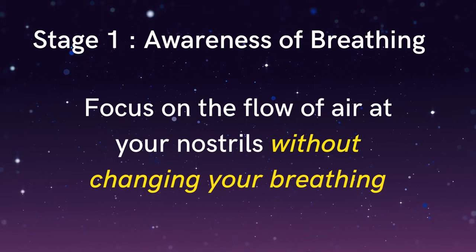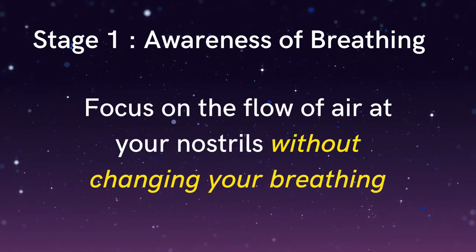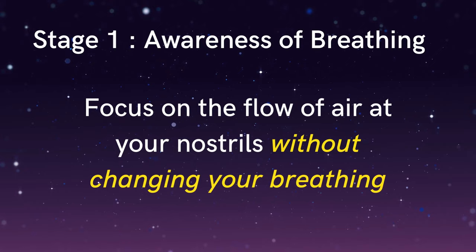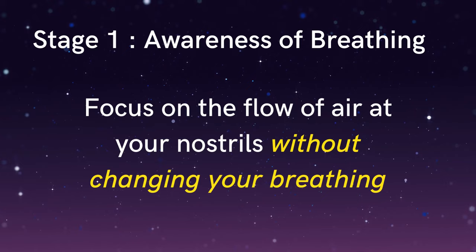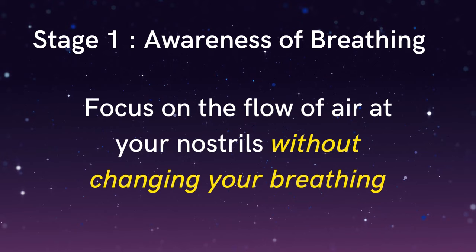We begin with the first stage of the exercise: awareness of breathing. When you're ready, allowing your attention to come to rest on the sensations of breathing at the tip of your nose — to the feel of the flow of the breath in the nostrils. Tuning into the slightly cooler air coming into the nose on the in-breath, and the slightly warmer air leaving the nose on the out-breath. After each out-breath, just waiting for the in-breath to come naturally. There's no need to change the breath at the moment, just slowly tuning in to how it already feels.